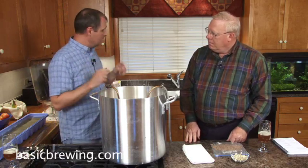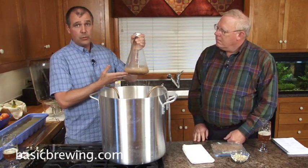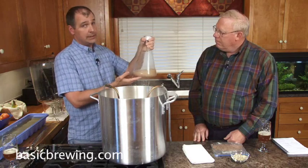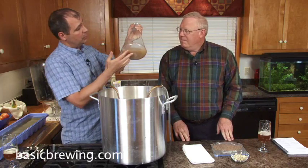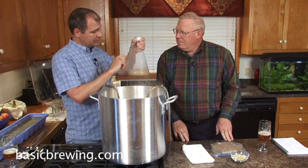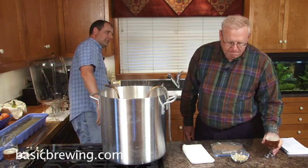The yeast we're going to use, I harvested from a bottle of Avery White Rascal, which is also a Belgian wit — I like that beer a lot. I rescued the yeast from the dregs of a bottle of that. If you want to know how to do that, look at our Halloween episode. I wound up with a quart starter, let it settle out, poured off most of the beer, and we'll pitch this into the wort after it's done.